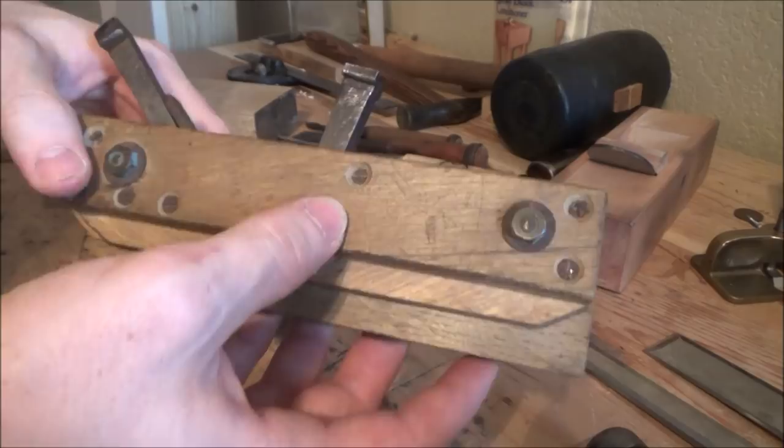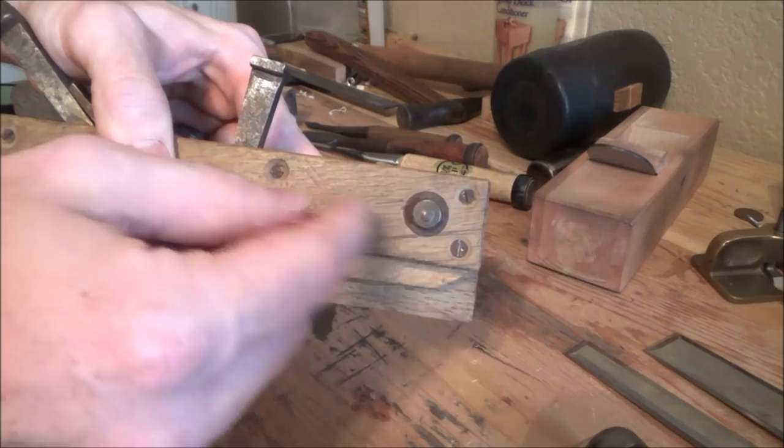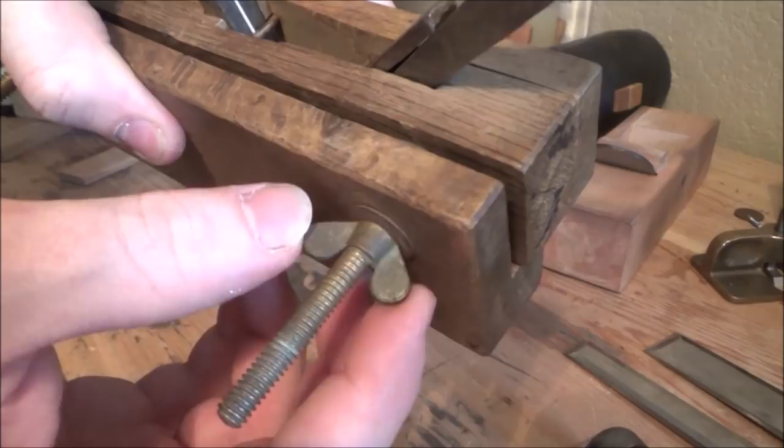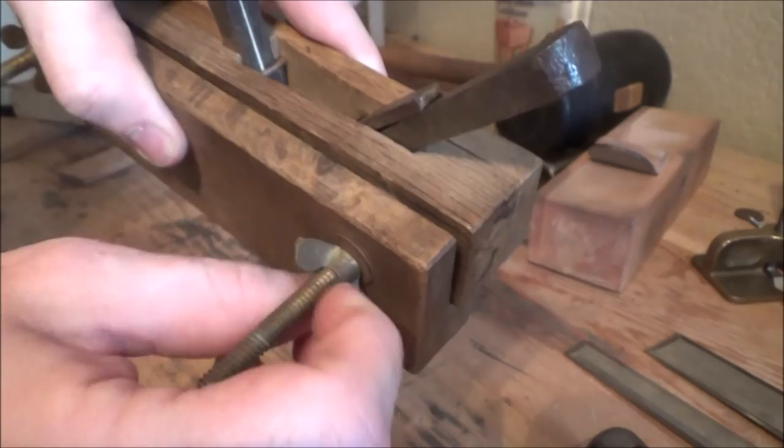Even though it's not a machine and doesn't really have any mechanical moving parts, in Japanese culture, according to Mr. Toshio Adate, any Japanese tool or thing that uses bolts and screws is automatically called a machine. And as you can see, there's quite a few screws and bolts. This one is kind of old — the wing nuts on here are actually not perfectly cast, not perfectly even, and they're actually brass, which is kind of cool.